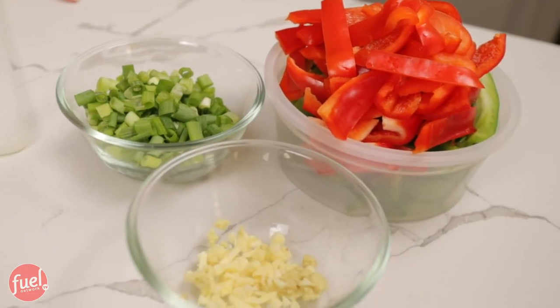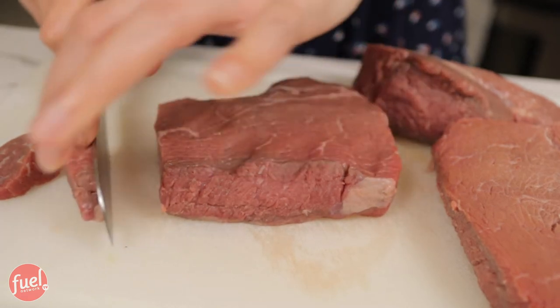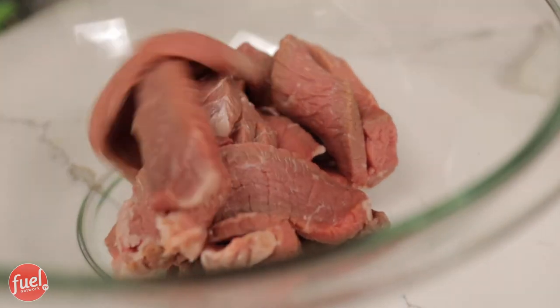Now that my vegetables, garlic, and ginger are taken care of, I'm going to slice the meat. I don't want it too thin or too thick — I want it to cook nice and evenly. This is top sirloin from Costco — a great deal and a great cut of meat. There's not a lot of marbling; it's very, very lean. I know fat gives meat a lot of flavor, but I don't want gristly pieces. This is perfect for this recipe.